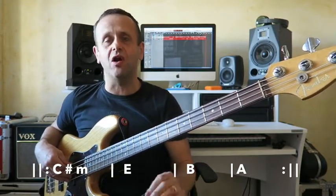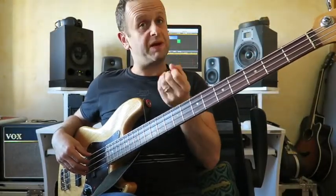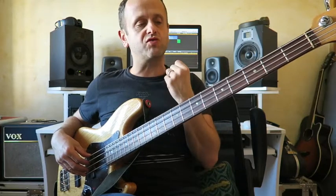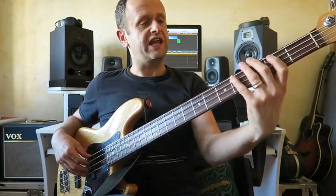So next we're going to play these root notes along with a backing track that I've created, based on a popular song which you may or may not recognise. I'm going to play along to the backing track using four different basic rhythm patterns. The first one of these is the whole note pattern, and here it comes.